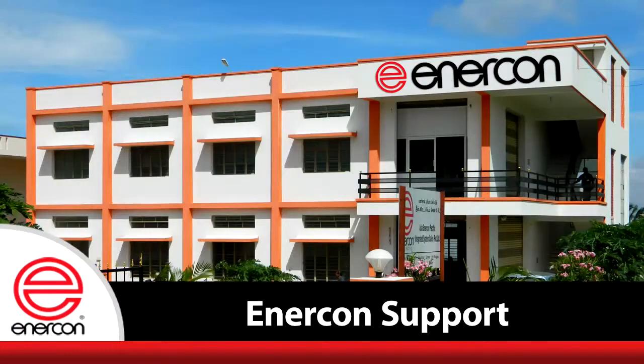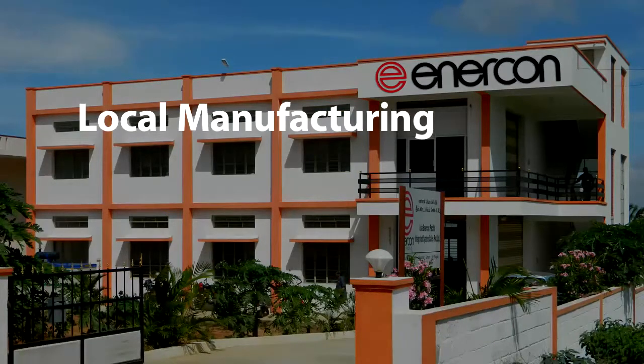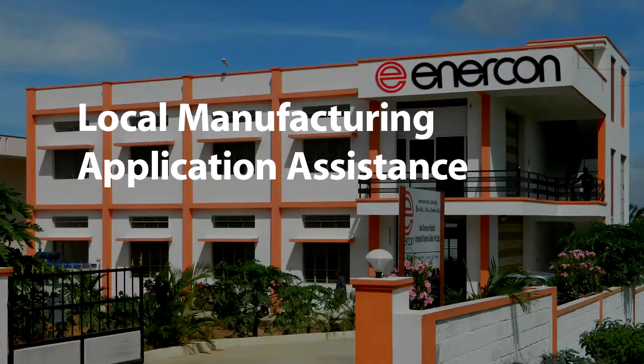In India, customers can rely on Enercon Asia Pacific for local manufacturing, application assistance, parts, and technical assistance.